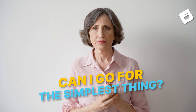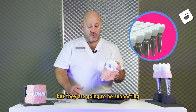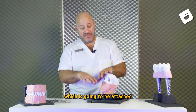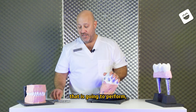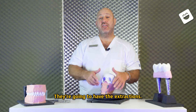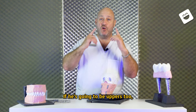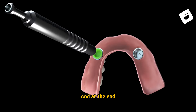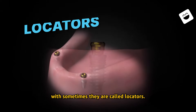Many patients say: can I go for the simplest thing? Well, it could be two implants that are going to be supporting a structure or a denture which is going to be attached to those implants. If you have a patient that is going to perform snap-ons, it's going to have two uppers, two lowers. They're going to have the extractions, the leveling. We're going to place implants — if uppers, two; if uppers and lowers, four. At the end, they're going to be wearing a denture with what are sometimes called locators.